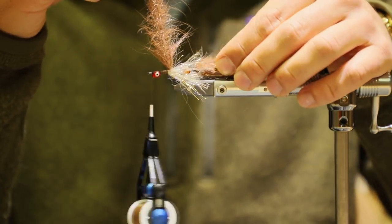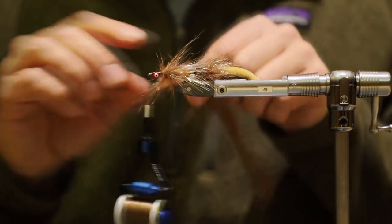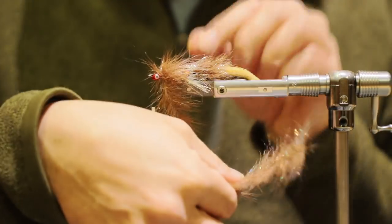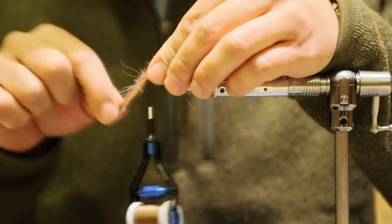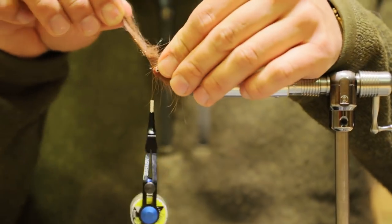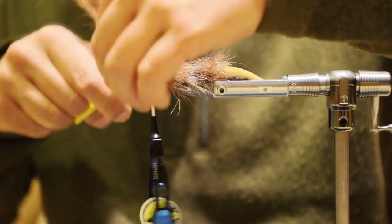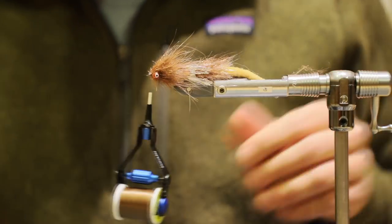Go ahead and do the exact same thing that we did for the back — fold this backwards, run one on top of the other, not being stingy. Put a couple just right on top of each other at the beginning, keep pulling it backwards to lay it down, get after it. Put a couple right behind the eyes, then crisscross the eyes a few times while pulling this back. Come in front and lock this right down. Pull this out of the way as much as you can, locking wraps, cut it. Such a great looking streamer.